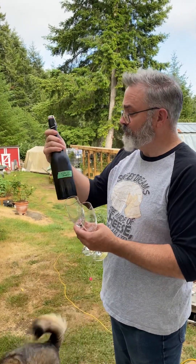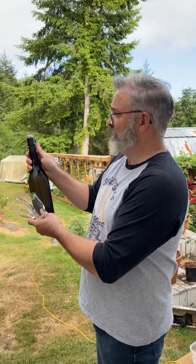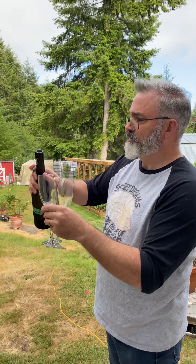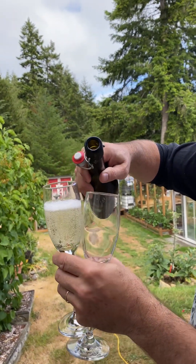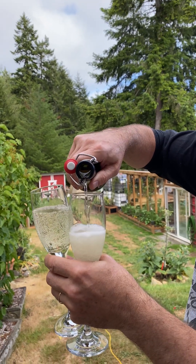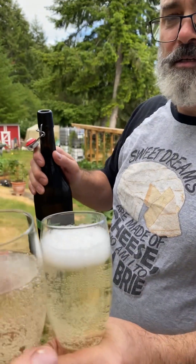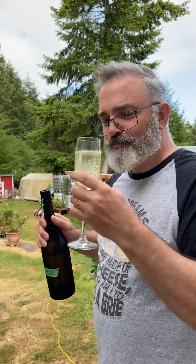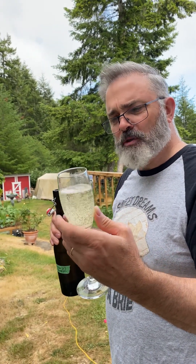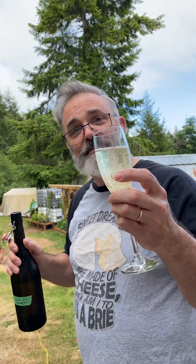The elderflower champagne has been bottled for about two weeks now, so we're going to do a little taste test. Whoa — it's got some nice fizzy action, beautiful, nice and bubbly, nice and clear. Cheers! Oh, that's good — it turned out really delicious! So, elderflower champagne — like and subscribe, thanks for watching.